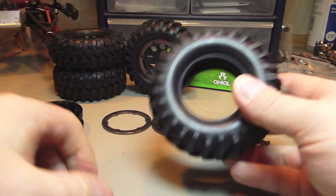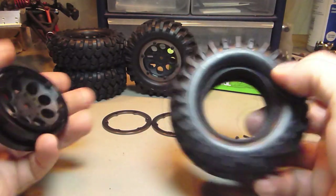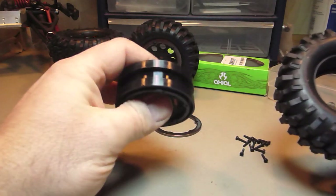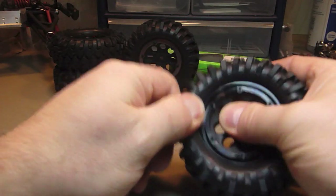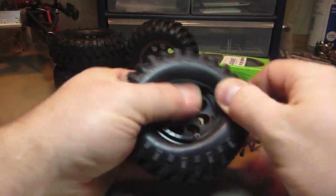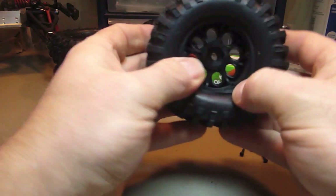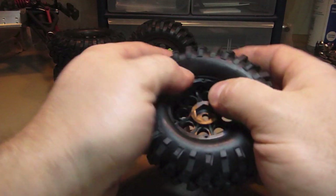So I got my tires and wheels. These are rip saws with the actual plastic rims. So now I can put these together and figure out my whole body mounting position.